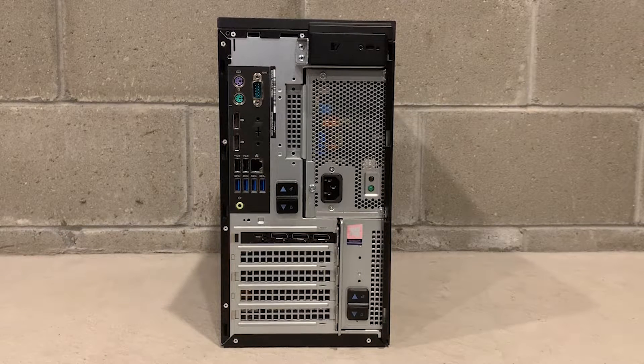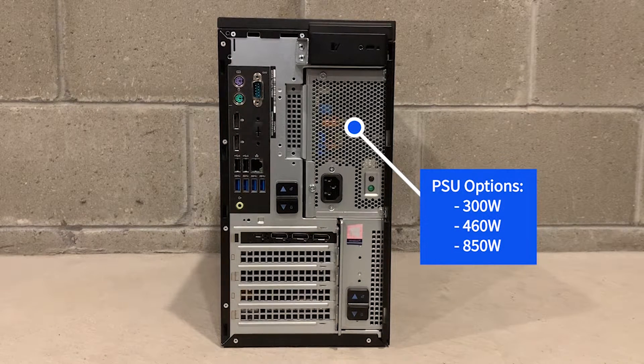The Precision 3630 has three power supply options: a 300W, a 460W, and an 850W.